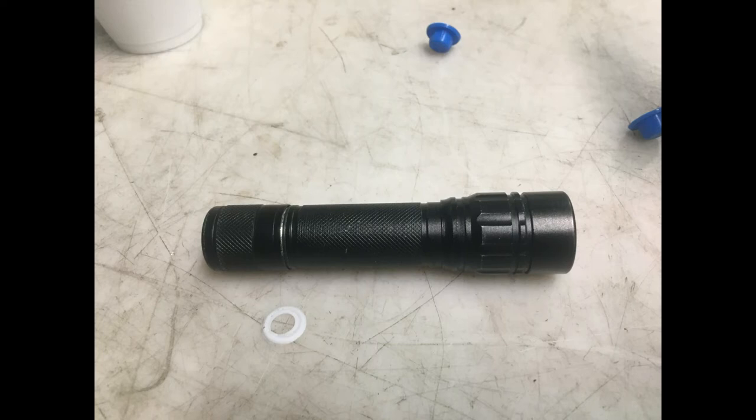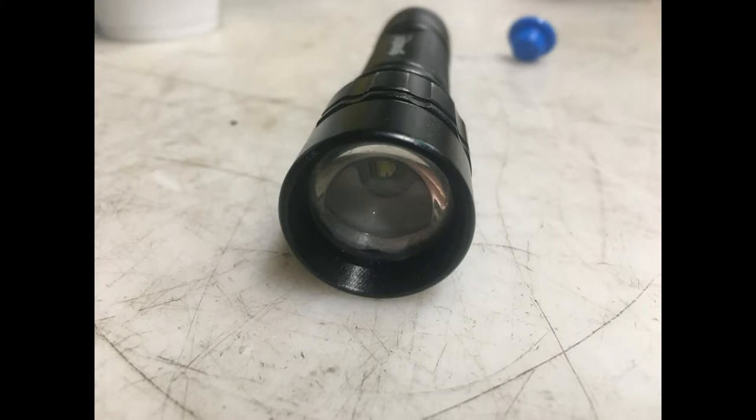I will leave an item list in the description. This method will work with any flashlight that you can take the lens out of.